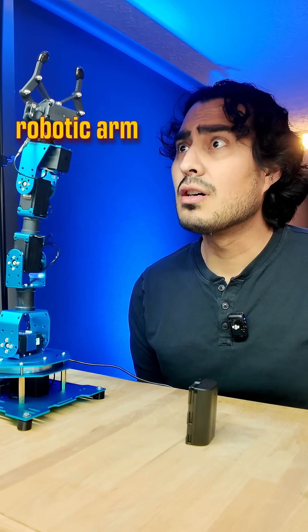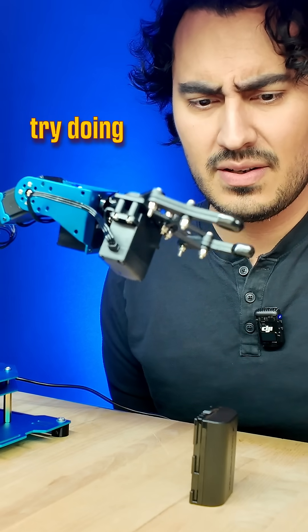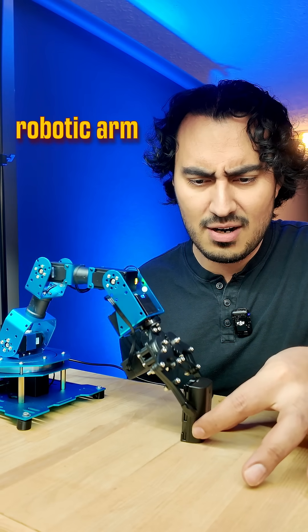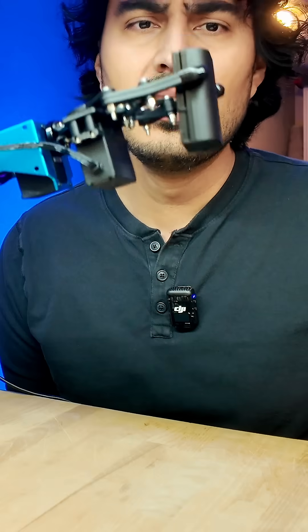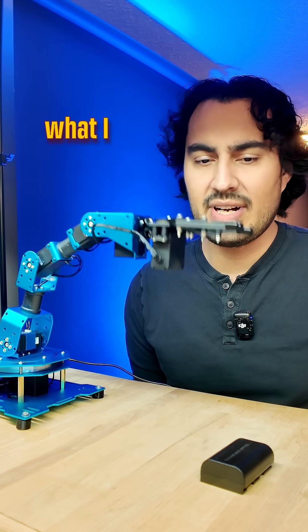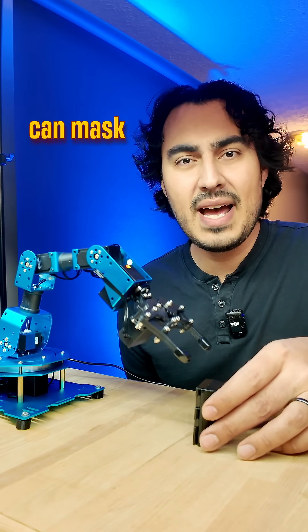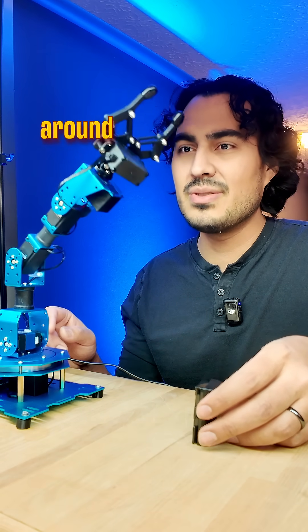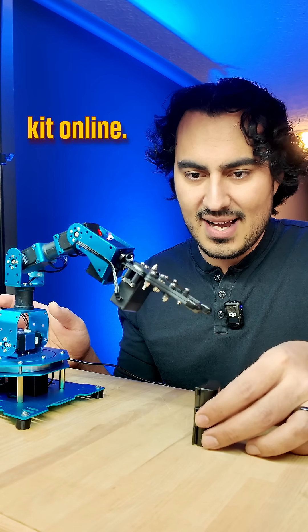I bought this robotic arm because I wanted to try doing some videos where I can do some floating products. I thought having a robotic arm that can do repeating movements — if I can mask out the robot — I can do these really cool shots of products kind of floating around. I bought this kit online.